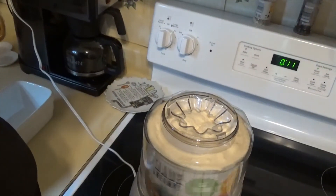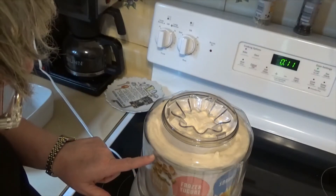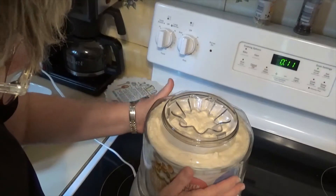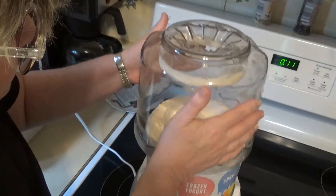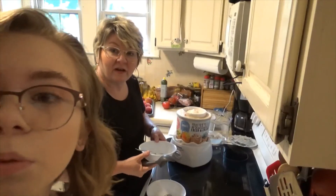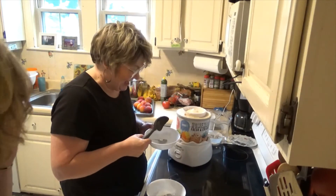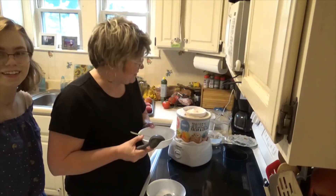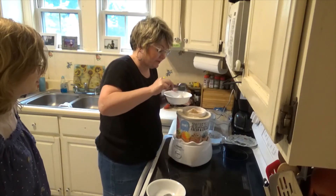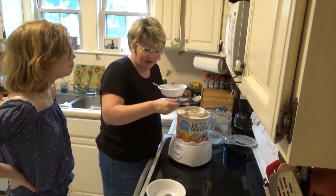After just a few more minutes I'm really worried it's going to overflow, so I'm going to stop it. It's definitely getting ready to overflow, so we're going to taste it and then maybe turn it on a little bit more after we get some of it out. It's definitely at the soft serve stage — you can freeze it a bit longer in your freezer to firm it up.